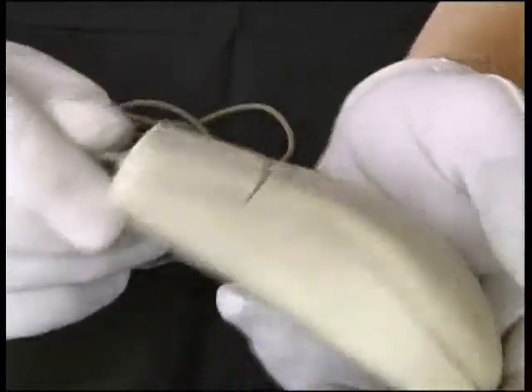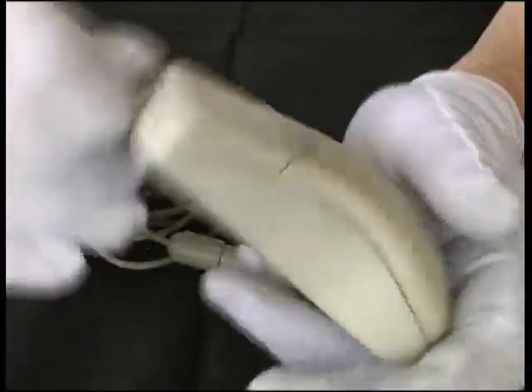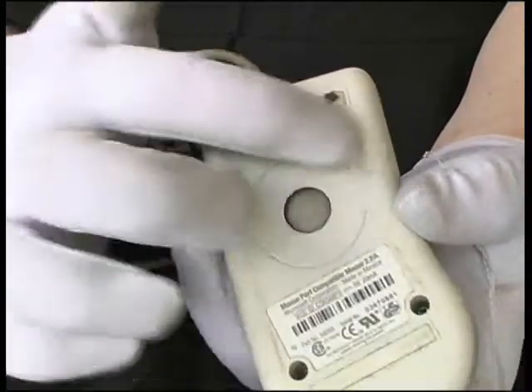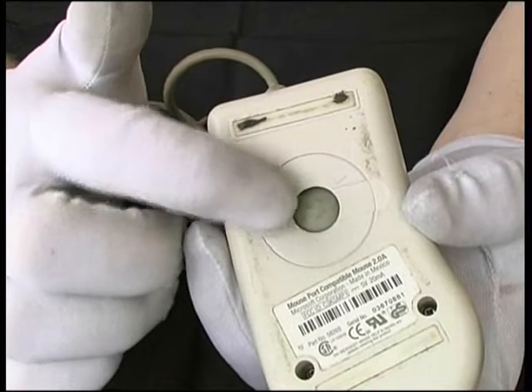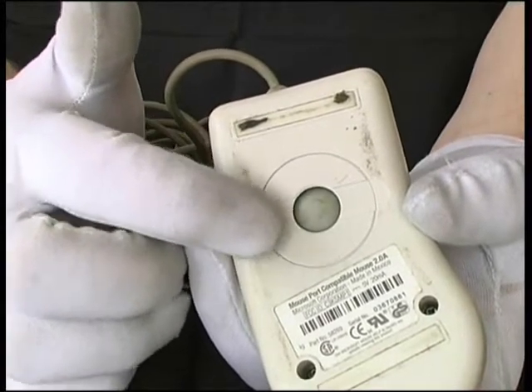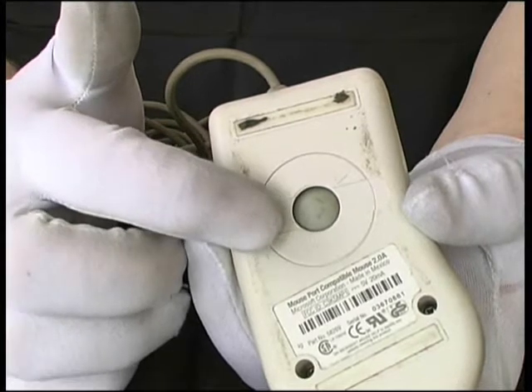The exterior dirt is mainly just cosmetic, but we also have quite a lot of dirt inside the mouse. This is a mechanical mouse — a ball mouse — and the ball will also be picking up debris from the surfaces it's being used on and depositing it on the rollers inside the mouse.